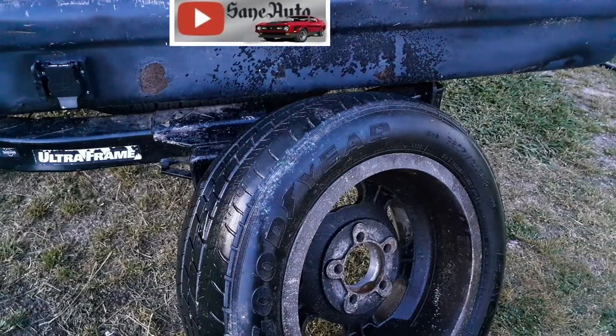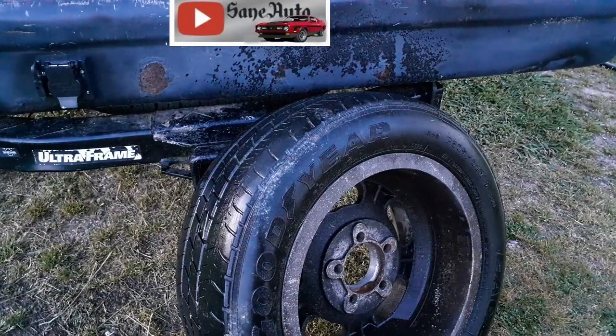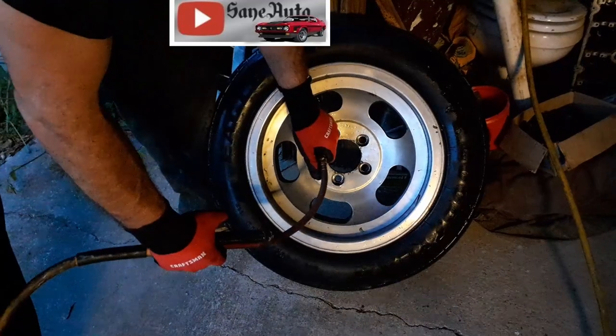Now we're going to put it back on the Mach 1. Don't forget to top it off with air again.